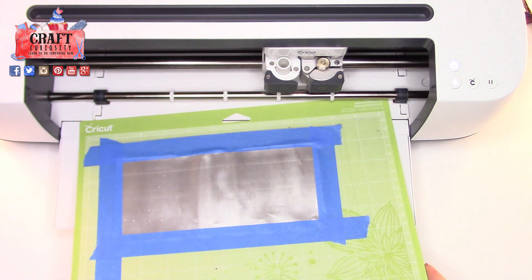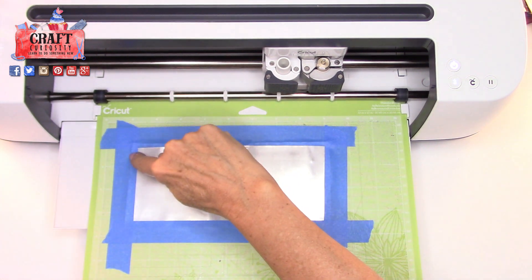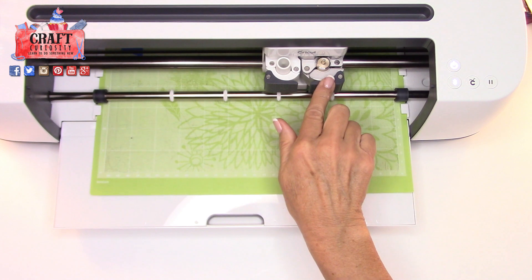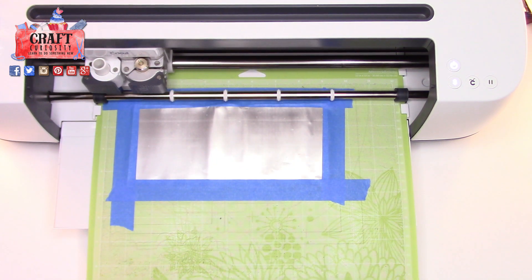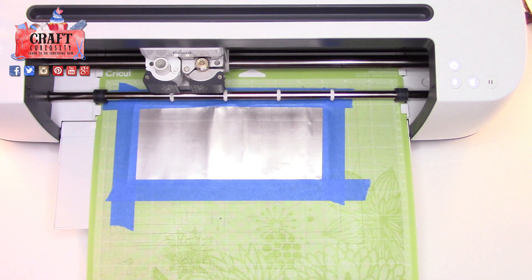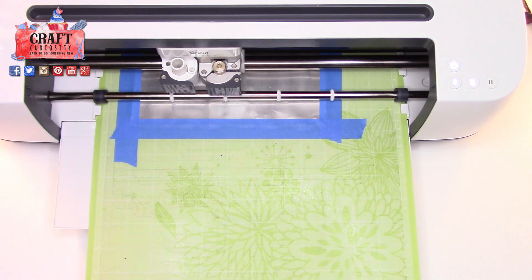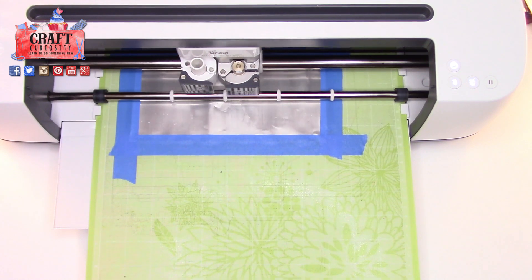Here we are at the machine. I've got my mat set up with the aluminum taped right at that one-inch line here and here, so we're ready to go ahead and cut. The machine is asking me to load the mat, so I'll push the button to load it. I just have my fine point blade in — I've been giving it quite the workout. My Cricut button is ready, so I'm going to click it and we'll cut away. It's now going over it a second time.